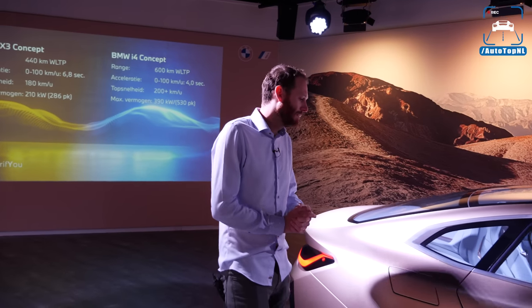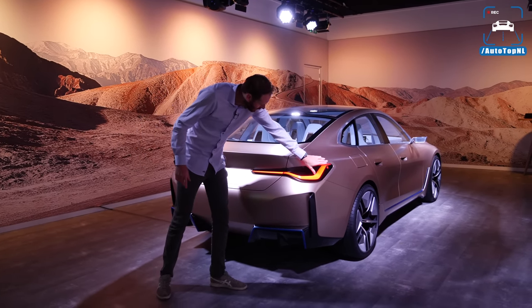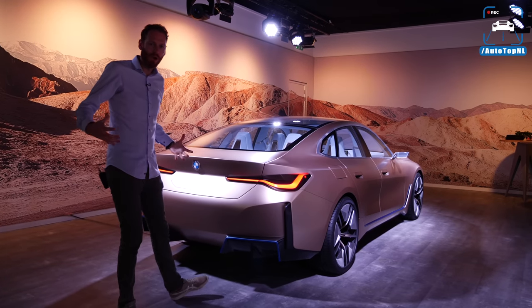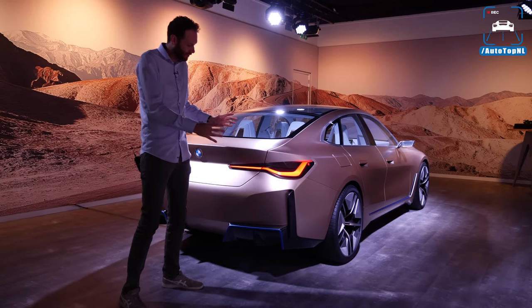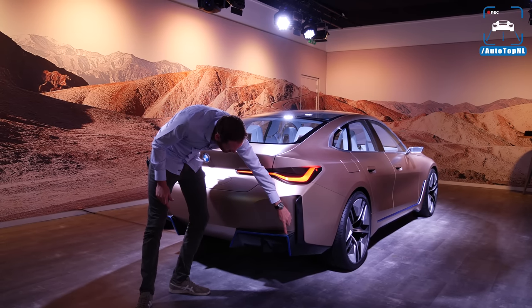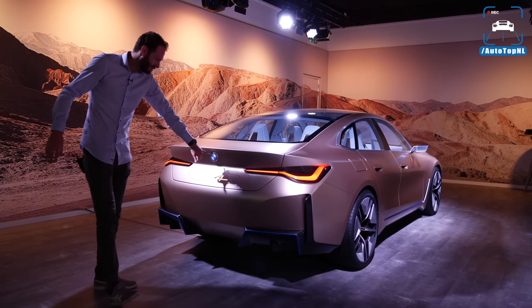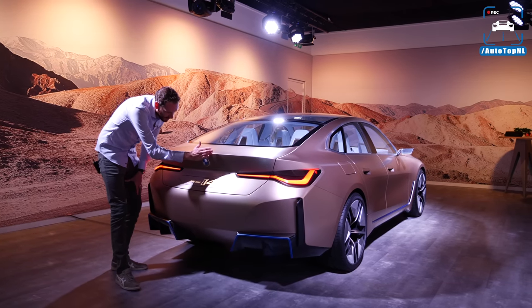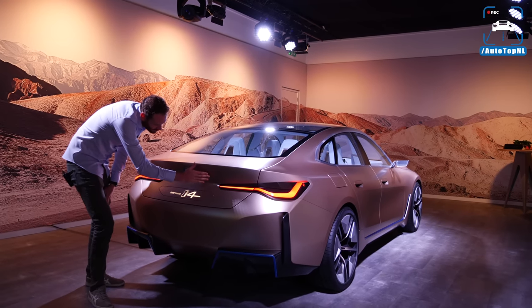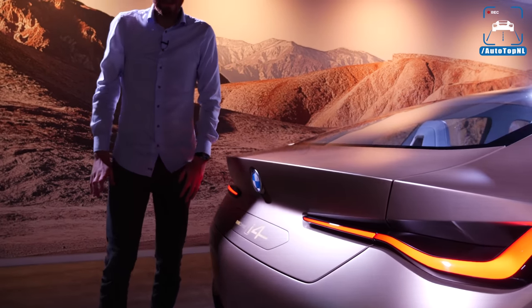Moving on to the rear — BMW is very good at rear ends, and with this one I think they've succeeded again. We've got these really long L-shaped rear lights that give the car a low and wide look. The entire rear is quite wide, but they've done a great job with all these lines, with this massive diffuser unit, and with those blue lines which indicate it is a BMW. The new badge is right there as well. One of my favorite elements of the design is this part right here — the fact that they angled it to create almost an integrated spoiler in the rear deck lid, which is absolutely beautiful.